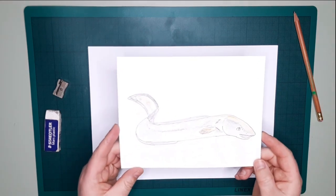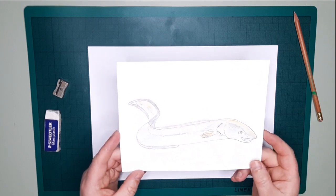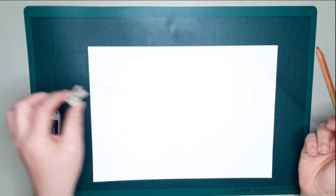Hi everybody, welcome to our draw-along sessions. Today we are going to learn how to draw an eagle. Here's one I did earlier just to give you an idea of what it might look like at the end. To start with you will need a pencil, a pencil sharpener, and a rubber.